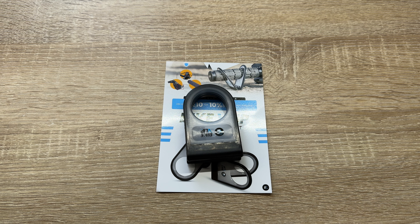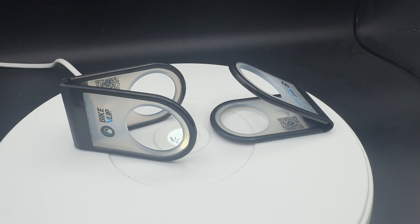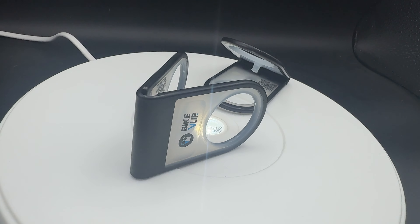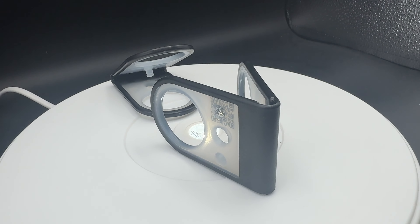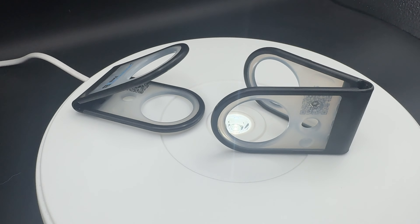Hello, hello! Today I'm going to show you another unboxing video. Let me introduce you to the BikeVlip — 383 times smaller and 142 times lighter than a conventional assembly stand. The BikeVlip is the world's smallest mountain bike assembly stand.